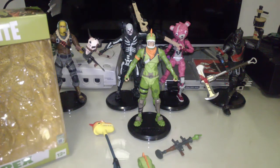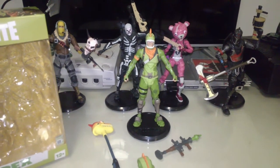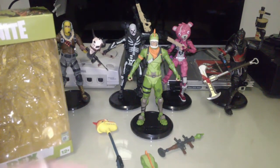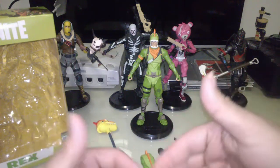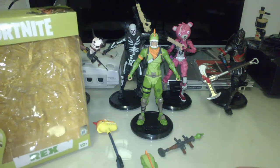Here we have Rex out of the packaging. I'm not really a Fortnite fan. For those of you who may not know, Fortnite is a video game that is out on every platform known to existence — mobile, tablet, PlayStation, Switch, Xbox, even PC. But since I'm a figure collector and really enjoy nice figures with a lot of attention to detail, I appreciate these new Fortnite figures that McFarlane has brought out to the market. I was very happy with the first wave.